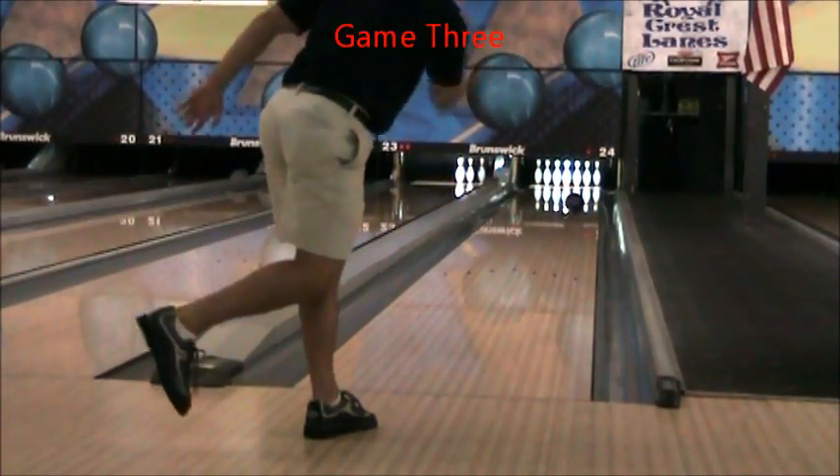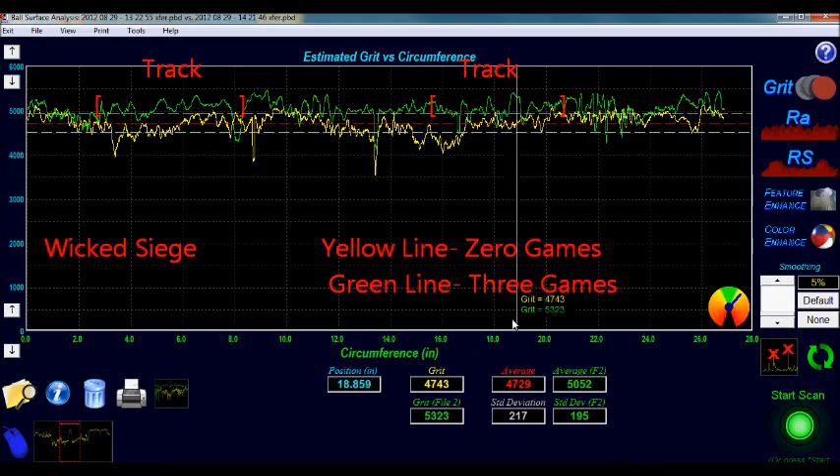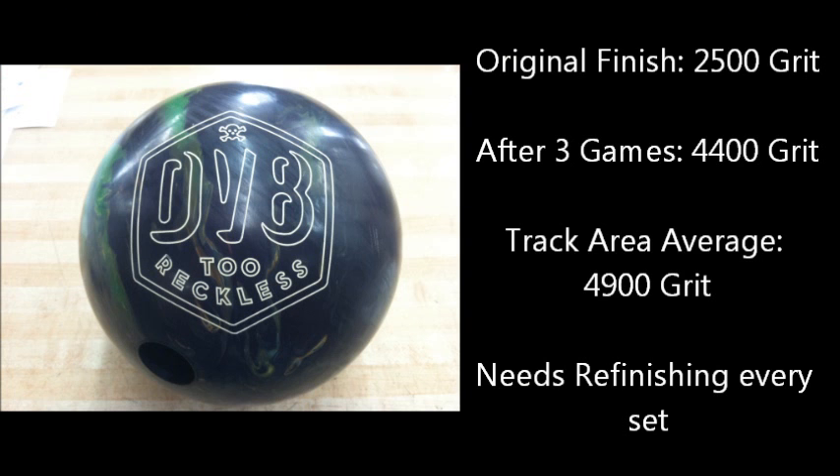Here is the third game shot of the Wicked Siege. The Wicked Siege surface did not change very much from the end of Game 2 to the end of Game 3. For the three game test, the track area of the ball changed by over 1000 grit in some areas.